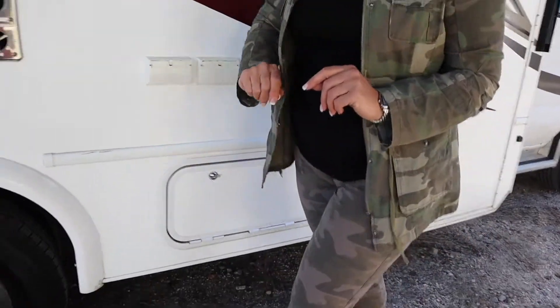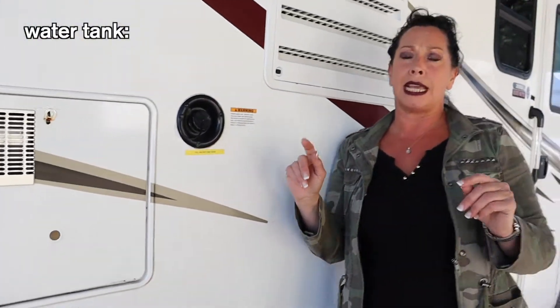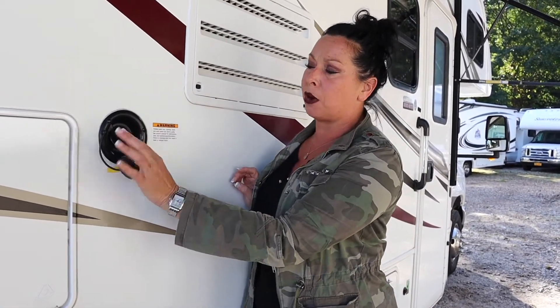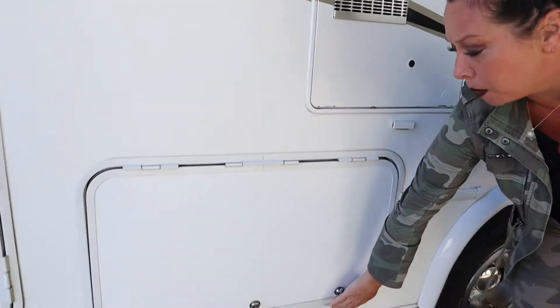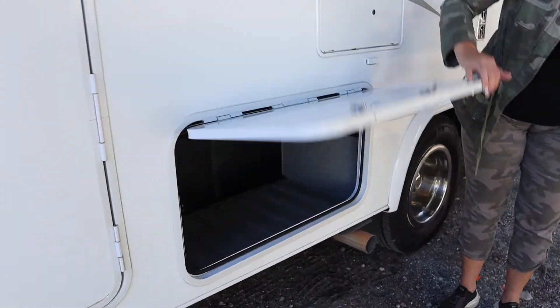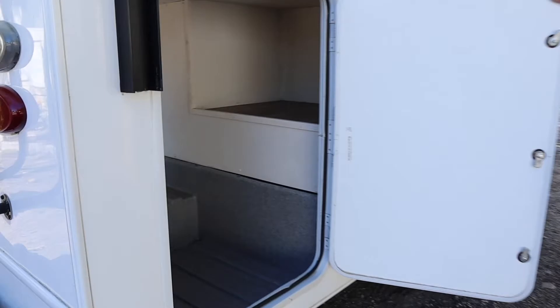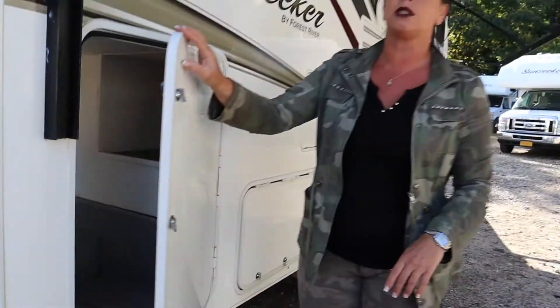This is a storage compartment. This is where we fill our water tank. There's a storage tank that we're going to review on the inside for your fresh water when you're traveling. This is where you put your garden hose at different campgrounds to refill that water supply. Here we have another compartment - there's plenty of storage for something that's this small. You also have a pass-through compartment here which goes straight through, great for chairs, fishing poles, and grass carpet.